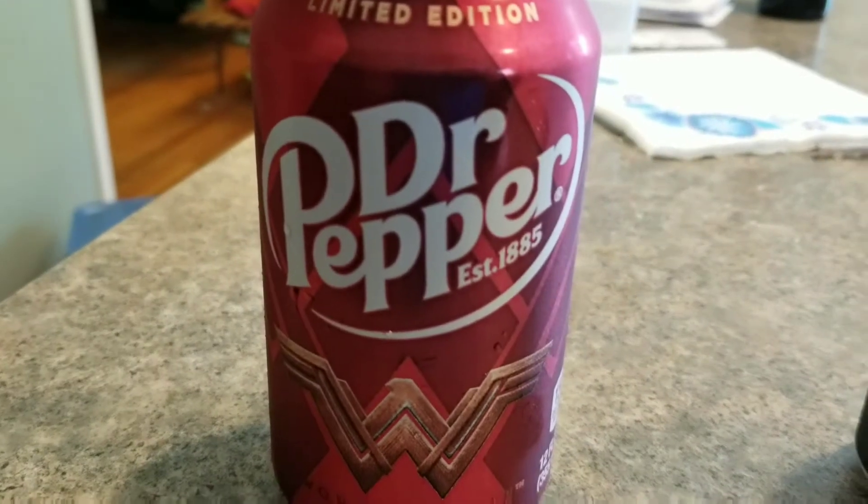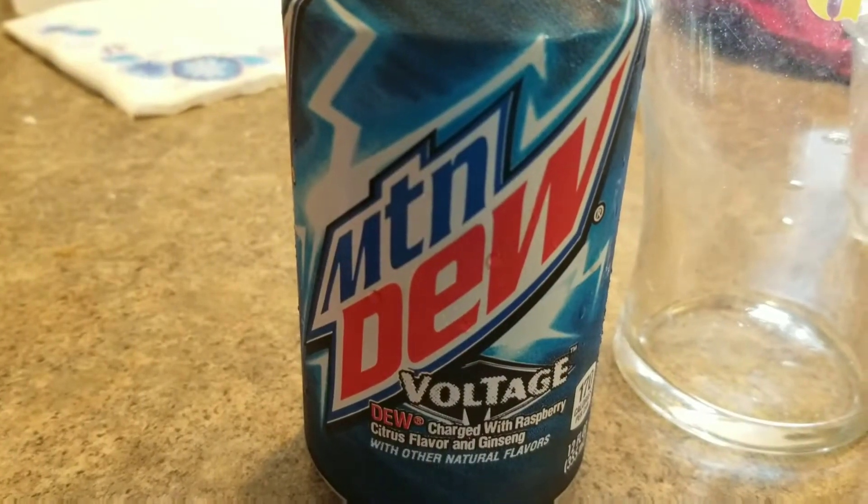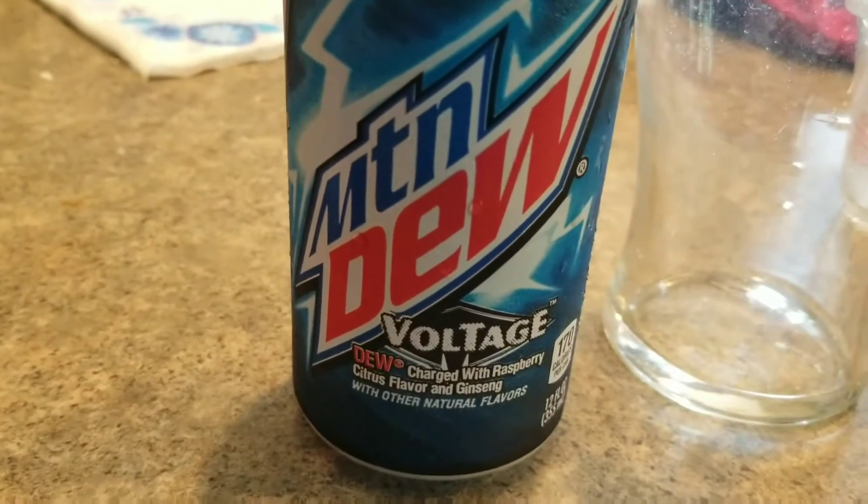So what will it be today? We have Dr. Pepper and lastly Mountain Dew Voltage. This is gonna be a very weird soda mix.